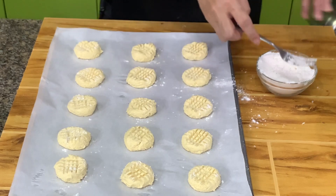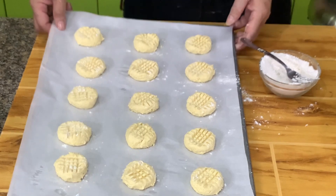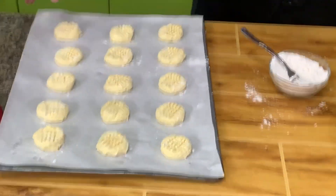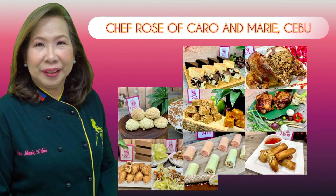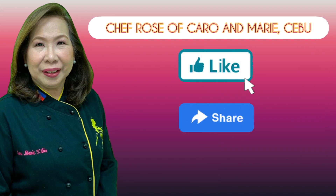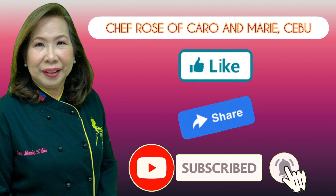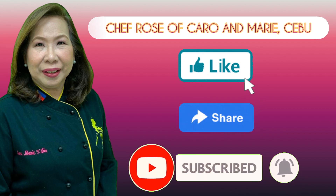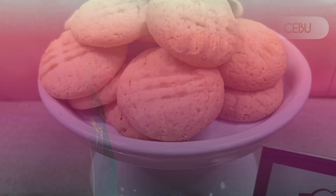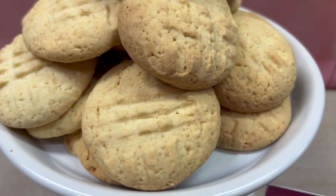If you want to give the cookies some character, you can sprinkle some kosher salt on top. I'll leave mine as is. I have many recipes to share with you — if you're interested, please like, share, subscribe, and click the notification bell so you can be alerted when a new video is uploaded.